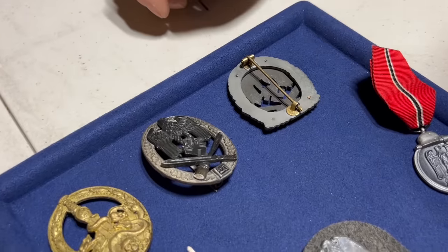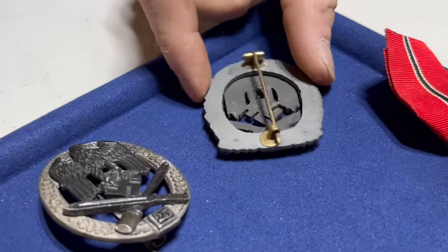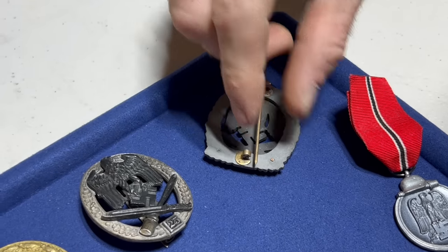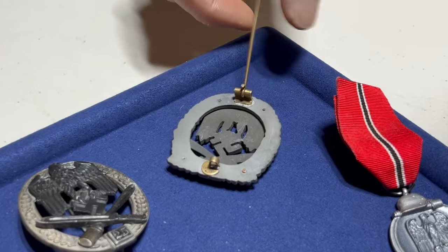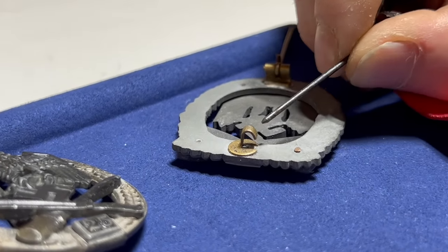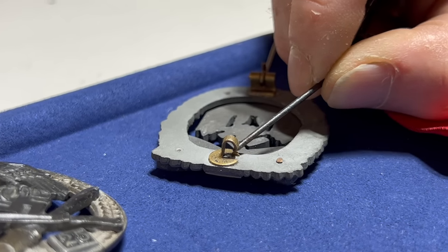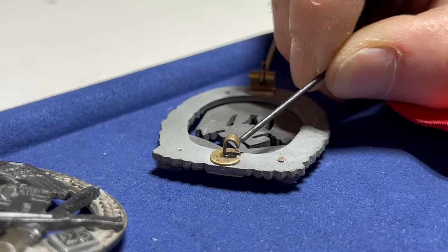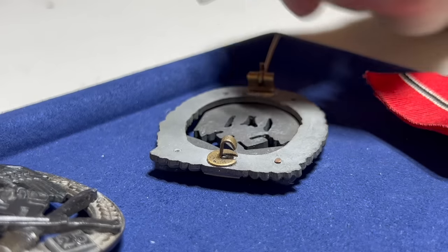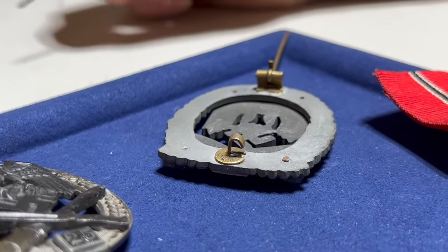This is a Rudolph Saval-produced one. These are pretty classic in the collecting world — they've actually become collectible in their own right. These are really easy to tell: that type of catch is Rudolph Saval and only Rudolph Saval, after the war. There is no wartime catch like that. So if you see a catch literally cut out of one piece of metal with the base turned up like this, it is 100% post-war.